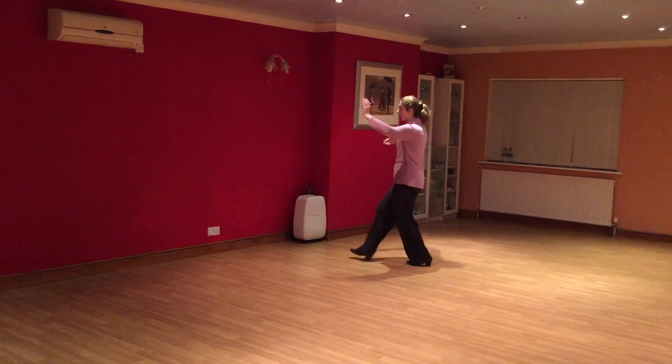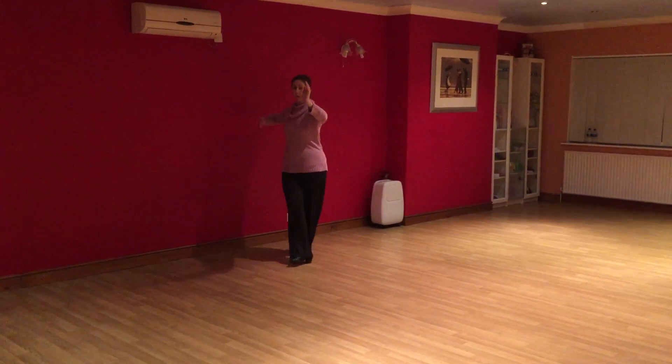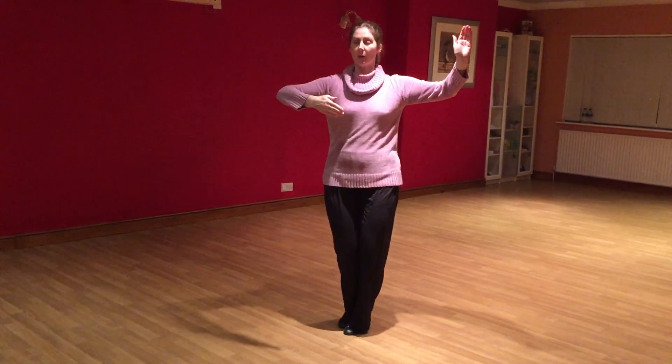So we're going slow, quick, quick, quick, quick, quick and quick. Slow, quick, quick, slow, quick, quick, slow. Slow, quick, slow, quick, slow.